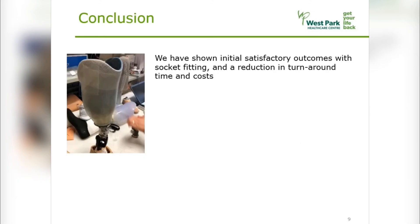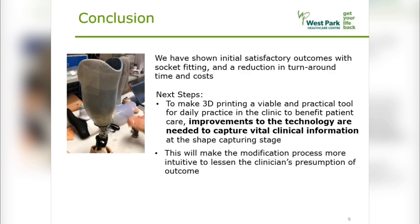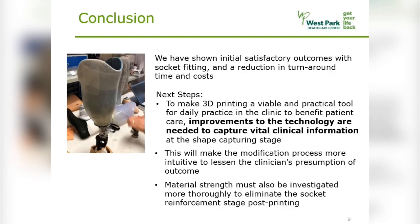In conclusion, we have shown initial satisfactory outcomes with socket fitting and a reduction in turnaround time and costs. However, to make 3D printing a viable and practical tool for daily clinical practice to enhance patient care, improvements are needed to capture vital clinical information at the shape-capturing stage. This will make the modification process more intuitive, to lessen the clinician's presumption of outcome. Material strength must also be investigated more thoroughly to eliminate the socket reinforcement stage after printing. Thanks for watching!